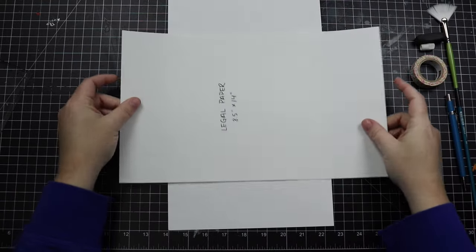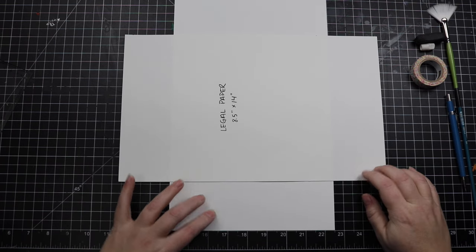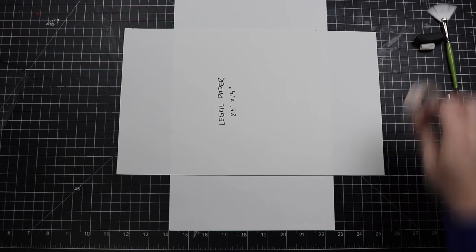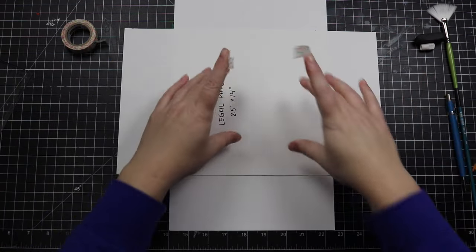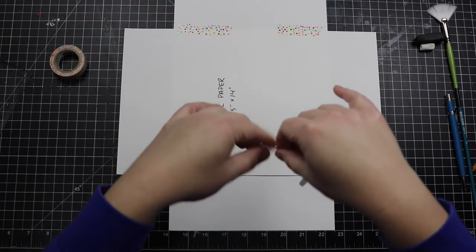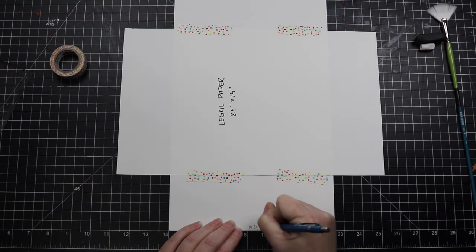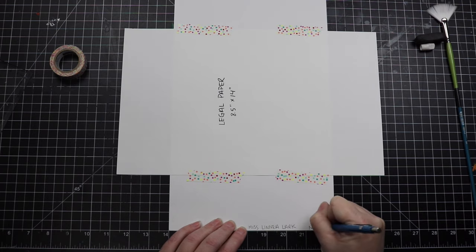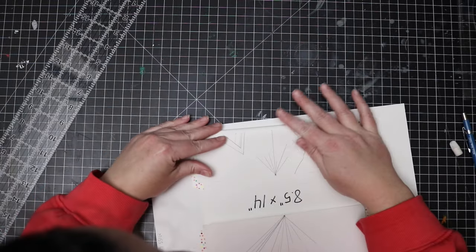Start by placing the first paper down vertically, straight up and down. Then place your second paper horizontally on top of that first paper, making a cross. Try to get them as straight and perpendicular as possible, making sure that the horizontal paper is in the middle of the vertical paper. Then take two pieces of tape and secure the top sides. Do the same on the bottom so that your paper is securely joined with four wide pieces of tape. This will ensure that your paper doesn't shift or flex while you're drawing lines with your ruler. Go ahead and add your first and last name to the bottom of your paper with your period number on it.